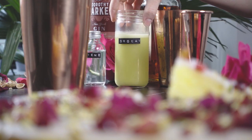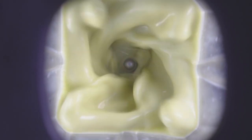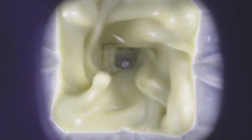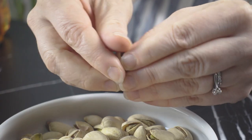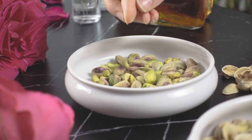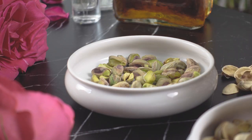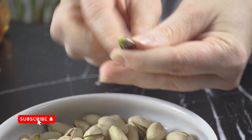Instead of my usual orgeat recipe, which I will link below, I decided to try Dave Arnold's recipe that includes a couple extra sciencey ingredients, which we'll get to in just a minute. The first step is shelling the pistachios. You could of course buy them already shelled, but if you're a subscriber to this channel, you know by now that I never do things the easy way.